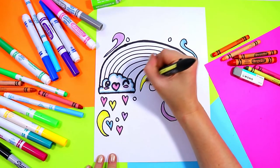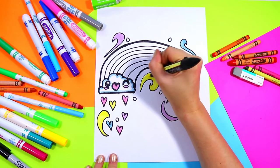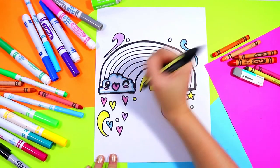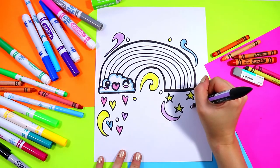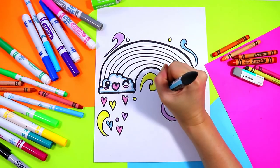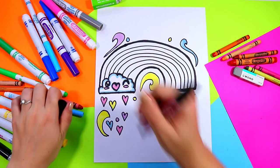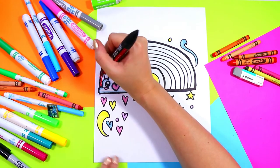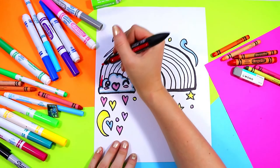You can color in the swirling shapes with those pastel colors as well, and your dots. Once you're done you can go ahead and grab your rainbow colors. We're going to start off with red and color in all the stripes of the rainbow.